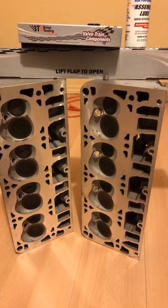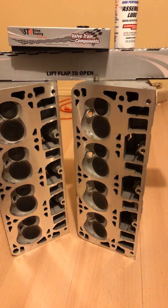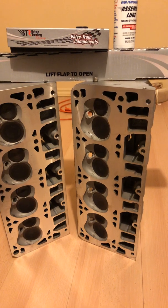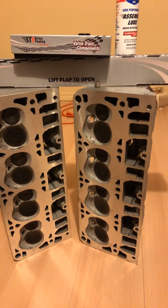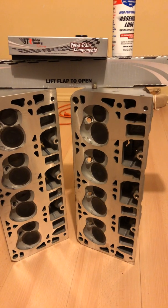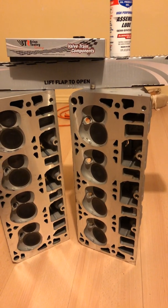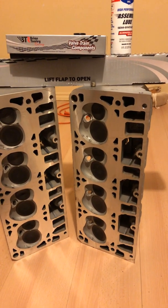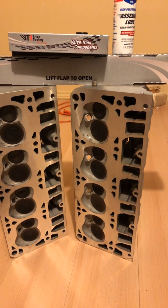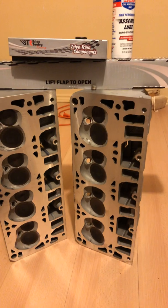Anyways, thanks for watching. Waiting on pistons — when I get them I'll shoot the next video. I've got to take everything in to get balanced. As far as balancing goes, I need to take the pistons, rings, wrist pins, wrist pin clips, connecting rods, connecting rod bearings, crankshaft, flywheel, flywheel bolts, harmonic balancer, and the Woodruff key — the little key that holds the balancer.